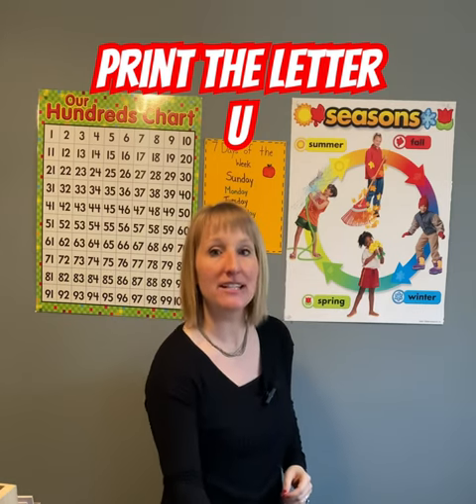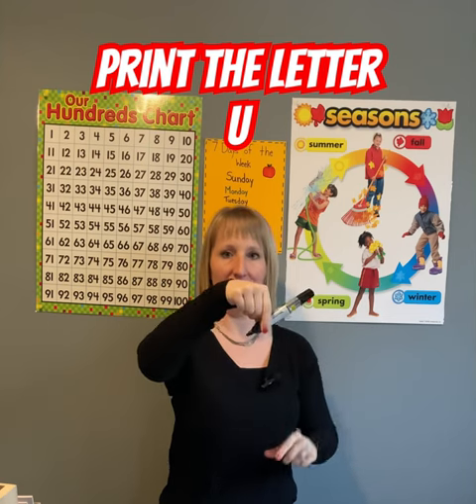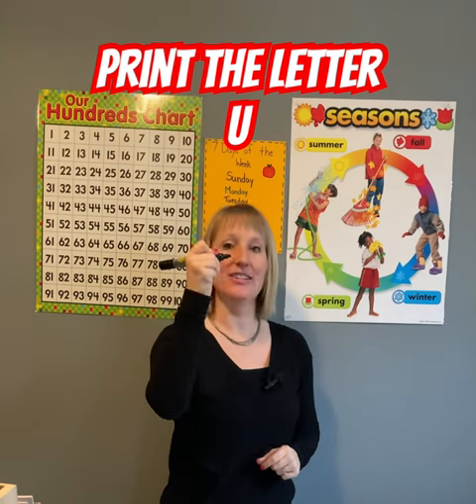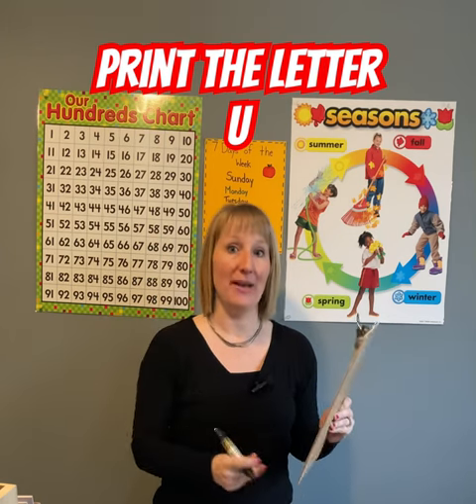Good job. Now let's practice printing the letter U. Remember to pinch and flip your pencil so you're holding your pencil properly. If you're not sure how to do that, check out my video on pencil grip.